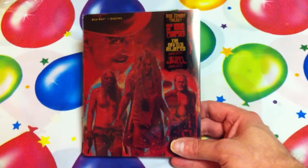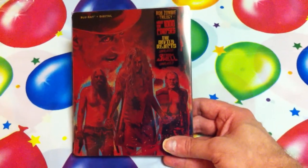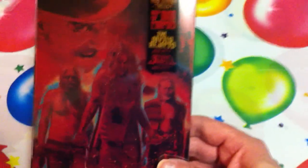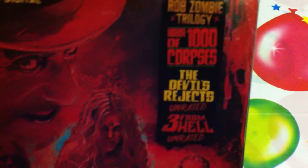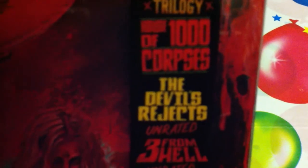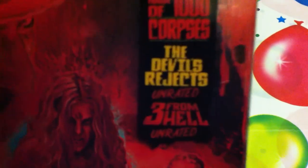Hey guys, Cash Home coming at you with a brand new video. This video is going to be a different location because I'm doing this on the birthday table here. This is the unboxing for the Rob Zombie Trilogy: House of a Thousand Corpses, The Devil's Rejects, and The Three From Hell.